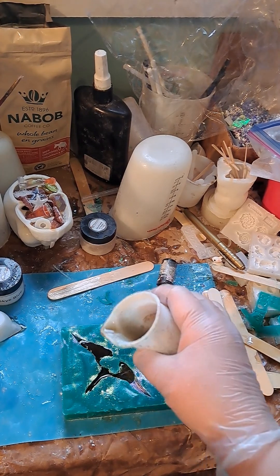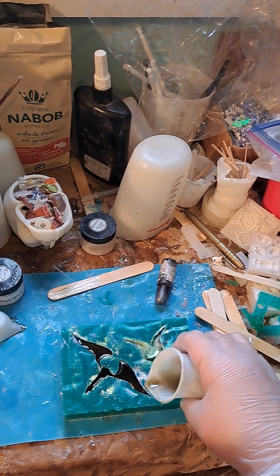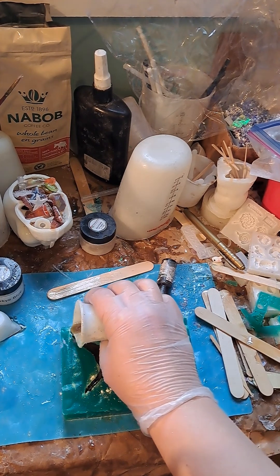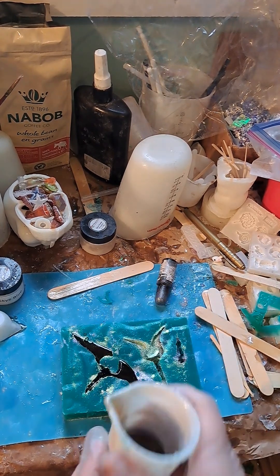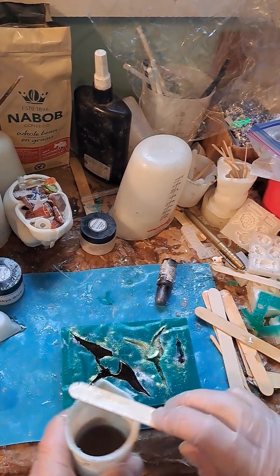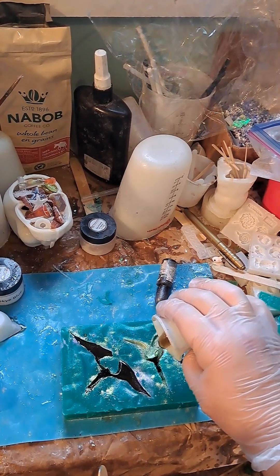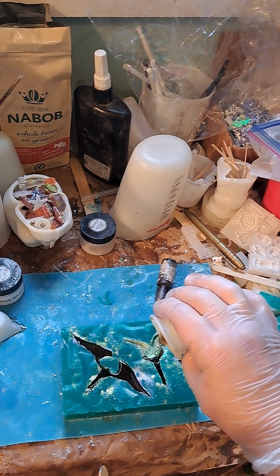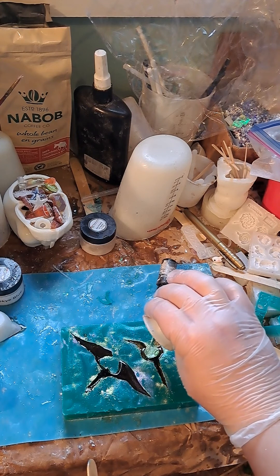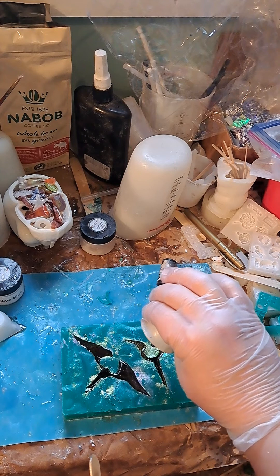Just add some into this and some into that, and try to get it all the way up to the tip there — excellent. Now we pour into the other bird skull mold.